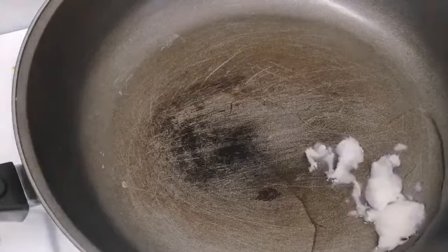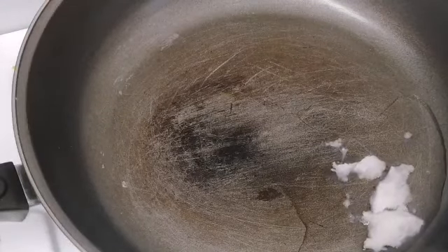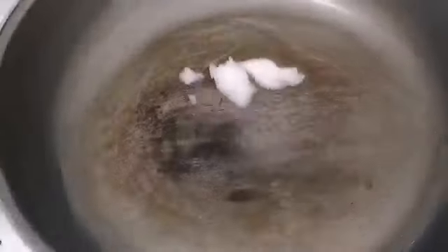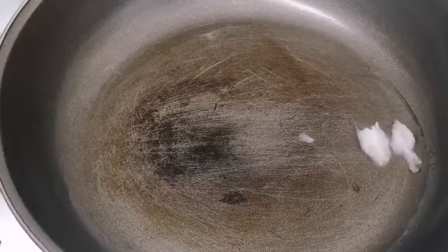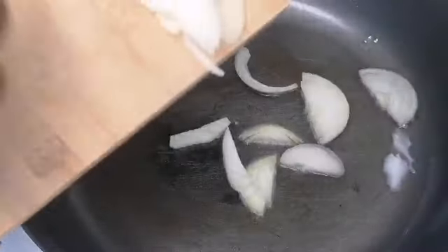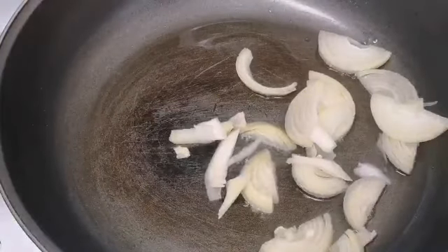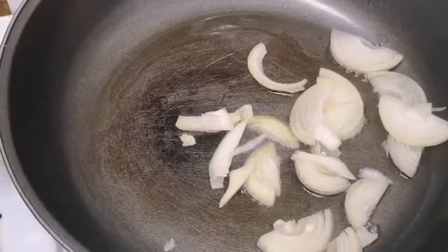I'm just allowing my coconut oil to melt, yes. This is a simple breakfast you can make for your wife in bed, or for your girlfriend maybe when you're on your honeymoon. So I'm going to add my chopped onions into the coconut oil and stir fry them until they're kind of golden brown.